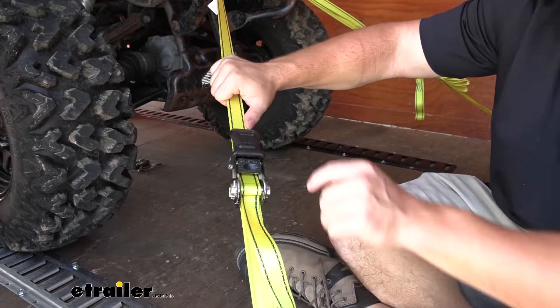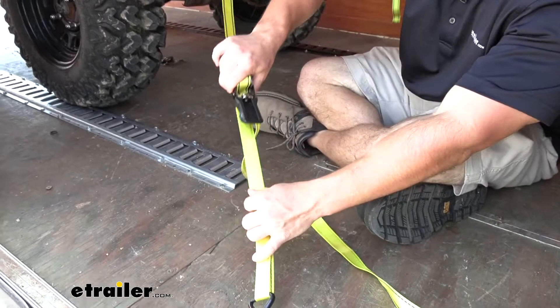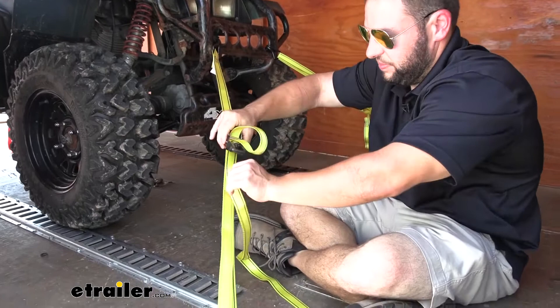So it's fully tightened down right now, so you can see it's not going anywhere. This isn't going to move when you've got all that tension on there, so you've got to break the tension — just do that, push it in the spot just like that — and now you can see I can move the ratcheting mechanism up and down the strap wherever the best placement for it would be.